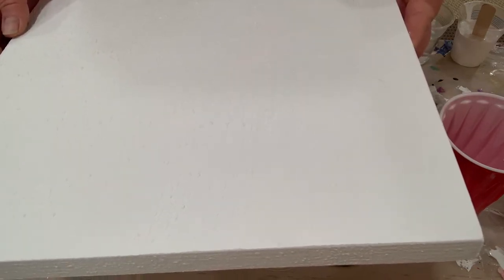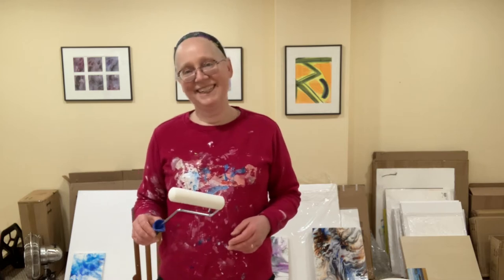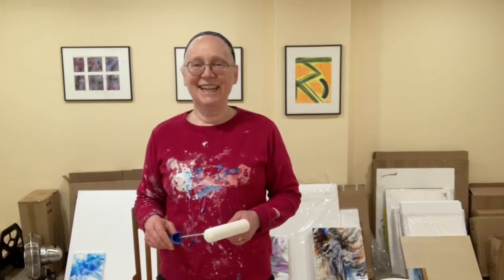Let me explain what happened here. I was having trouble gessoing my panels without getting brush marks on them. On Instagram I saw a recommendation to use a foam roller — the kind you get at Home Depot for fine smooth painting like cabinet doors. So that's what I used to gesso my panel, and I got some unexpected texture. This method works on canvases, but not on something solid like a wooden panel.